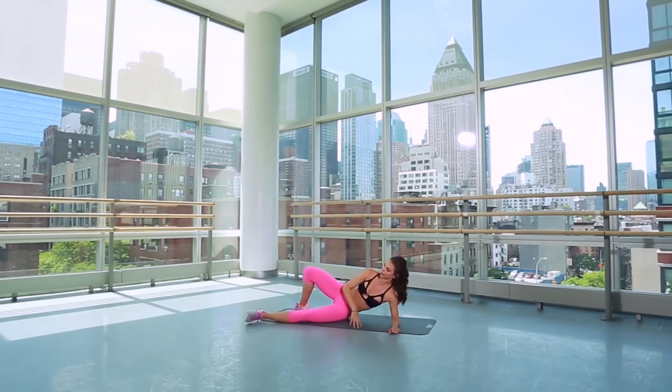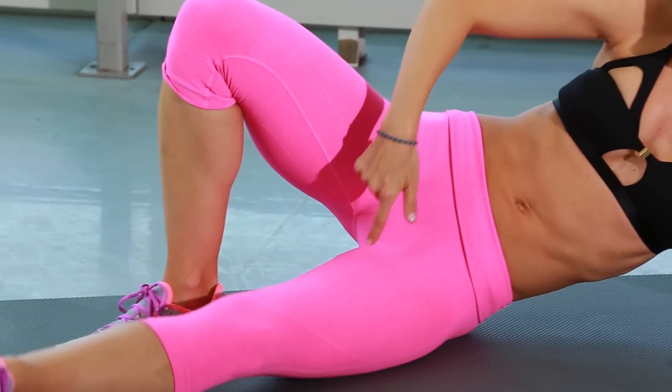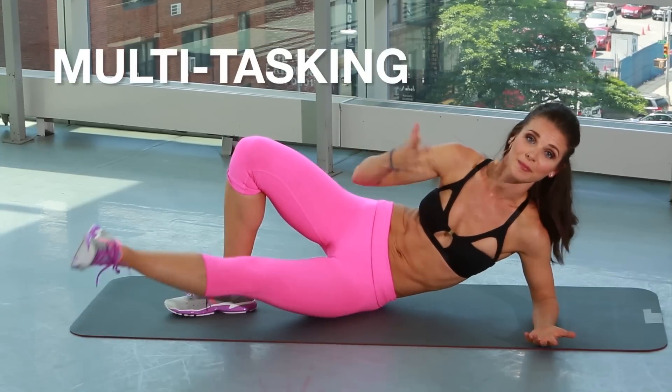All right, we're bringing it to the inner thigh here. Up on the elbow, lifting up and out of your body. Squeezing up on that inner thigh — gentle up and down movements. As you're doing this, you're going to also feel your low abs engaging here, which is two for one. Multi-tasking — I've never been opposed.